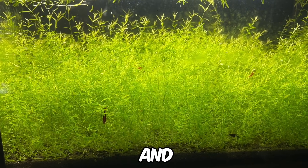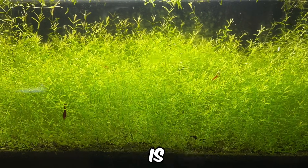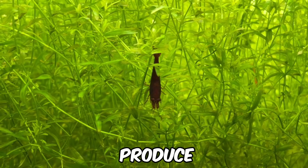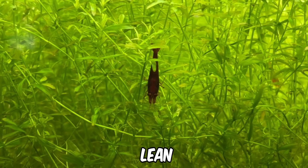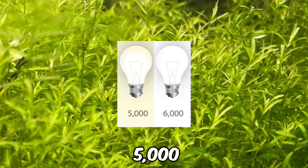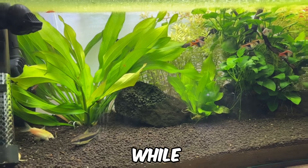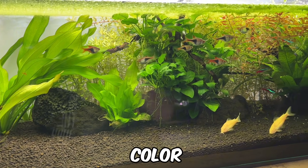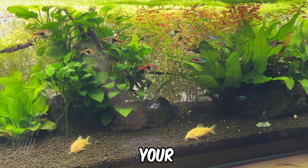Next, let's talk about Kelvin and colour temperature, which are also commonly listed on aquarium light sales pages. Colour temperature is measured in Kelvin on a scale ranging from 1000 to 10,000. Lower Kelvin ratings produce light with more red, orange and yellow tones, giving it a warmer appearance, while higher ratings lean towards blue and violet tones, resulting in a cooler look. For most people, a rating between 5000 and 6500 Kelvin is ideal, as it closely mimics natural daylight. Colour temperature primarily comes down to personal preference, whether you prefer a warmer or cooler look for your aquarium.